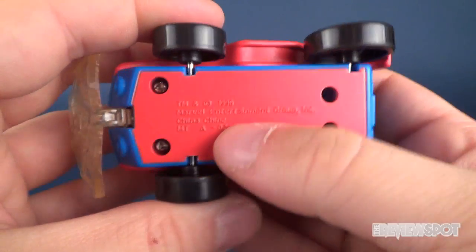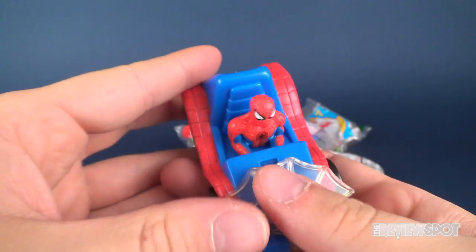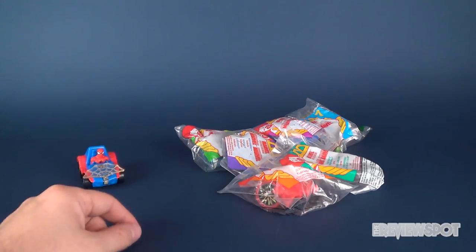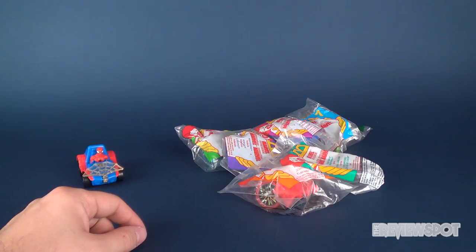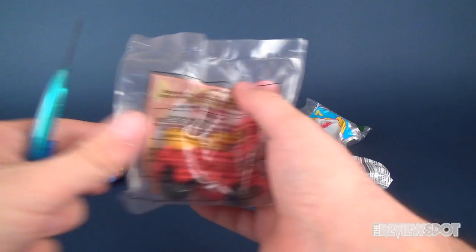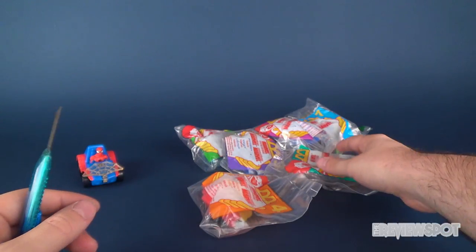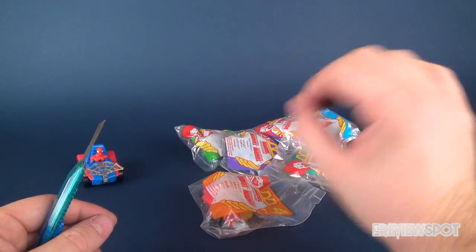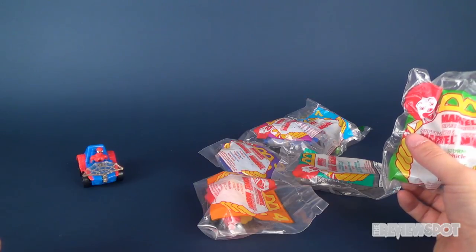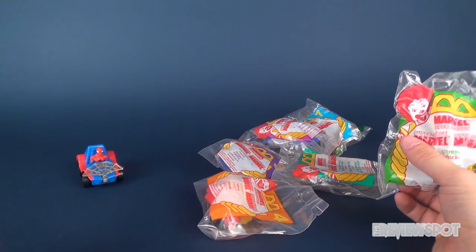On the underside it actually says 1996 as well. How old were you in 1996, viewers? In 1996 I think I would have been in grade 12, around 16 or so. Some viewers would say they weren't even born yet — gosh, that makes me feel old.